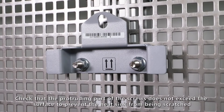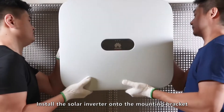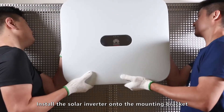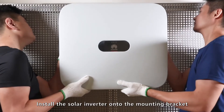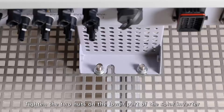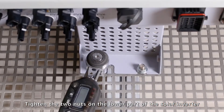Check that the protruding part of the screws does not exceed the surface to prevent the heat sink from being scratched. Install the solar inverter onto the mounting bracket. Tighten the two nuts on the lower part of the solar inverter.